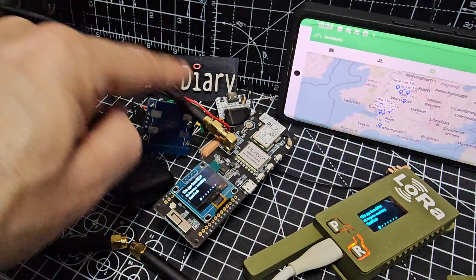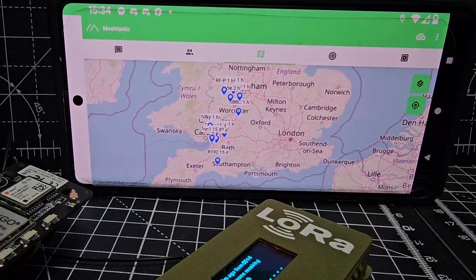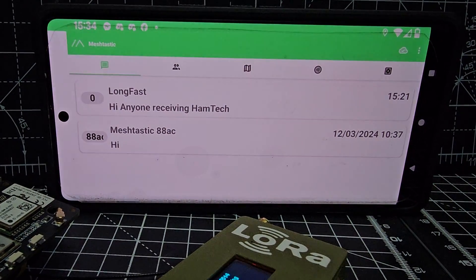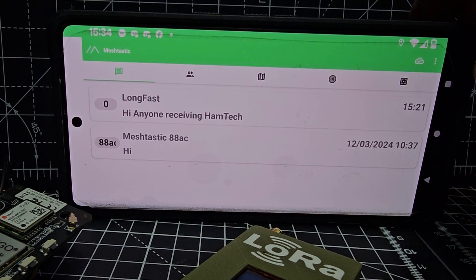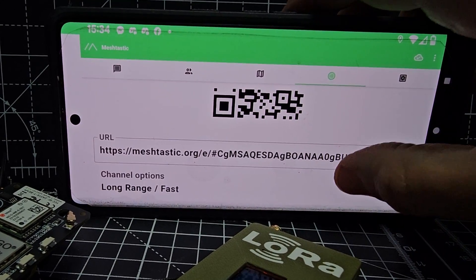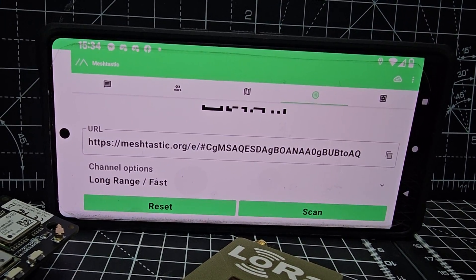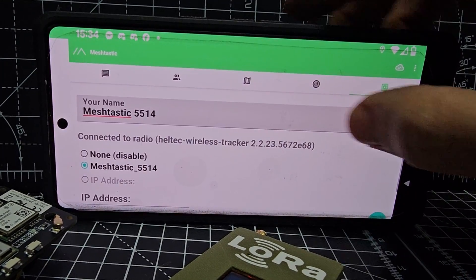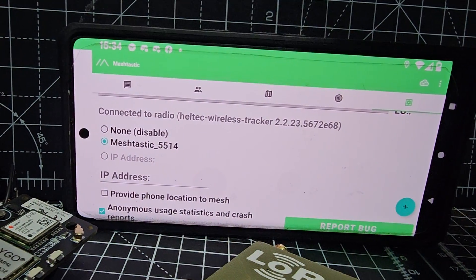You can see the cable comes through the window there. So back inside the shack — this is the one the antenna is connected to via SMA, and straight away I'm starting to get some signals here. We're on the channel LongFast. If you want to put the same channel on two devices, they nearly always are on LongFast. You use that QR code, scan it with the app on the other device, and you can control multiple devices on one app. To add multiple devices, when you're on the last grid just click plus and you can start adding. That one's called 5514.